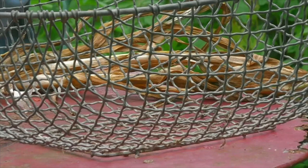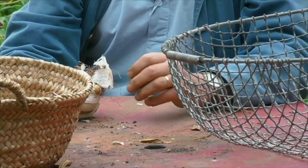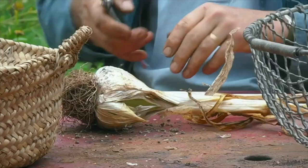Over the years we've found that they keep beautifully if you just clean them up and put them in a basket. If they're in a cool dark place they will store easily for six months, and very often for up to a year. When you clean them up, what you need to do is first of all cut off the stems.